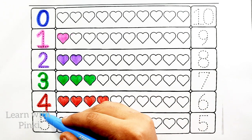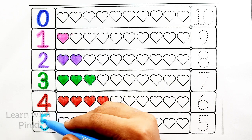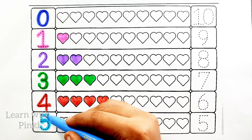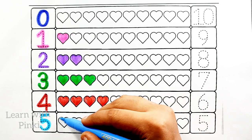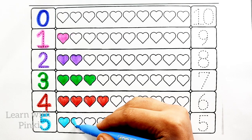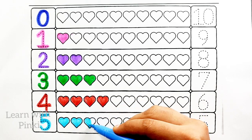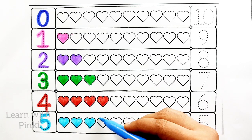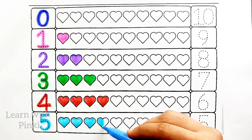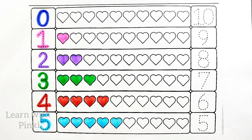Sky blue color. Number five. Sky blue color, number five. One heart, two heart, three heart, four heart, five heart.